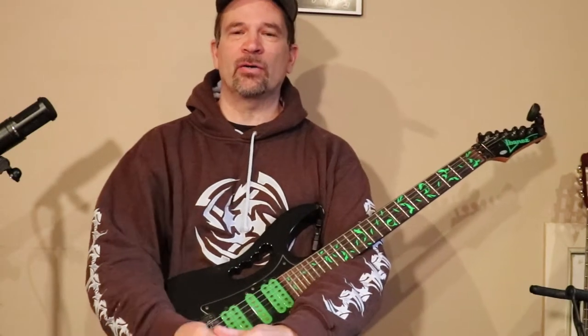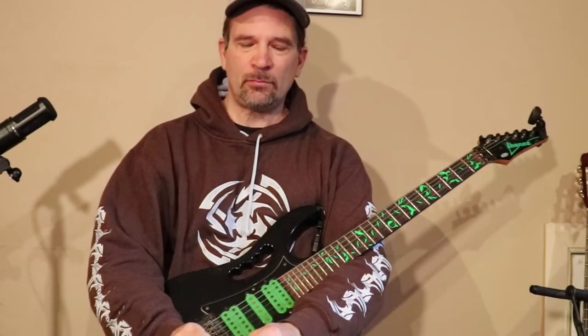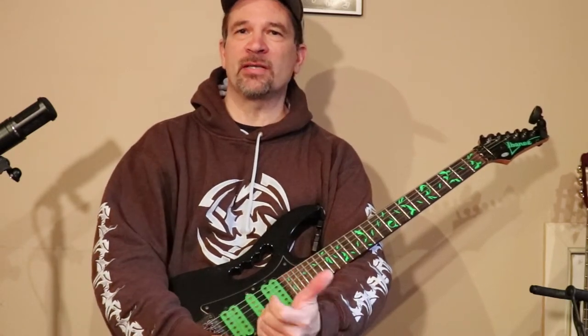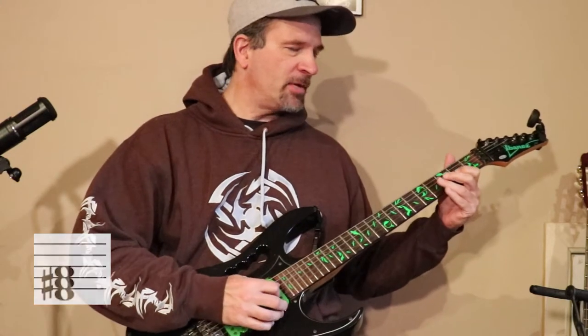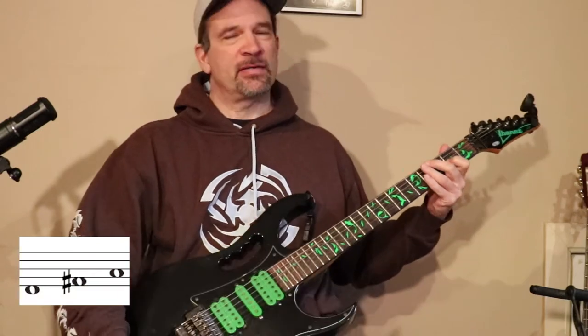Hey, welcome back. Today we're going to look at arpeggios and sweep picking. Arpeggios are nothing more than chords with the notes played separately. So if you take a D chord, a standard D chord, and you just play the notes separately, that's the arpeggio.